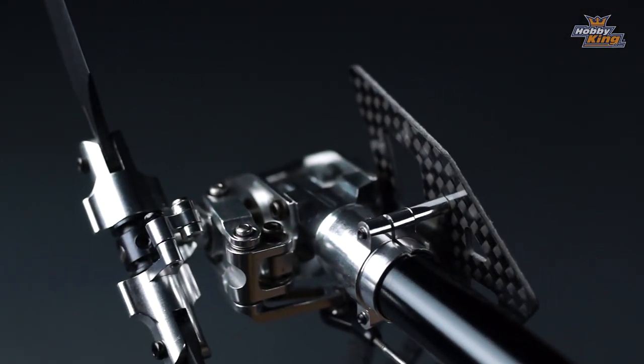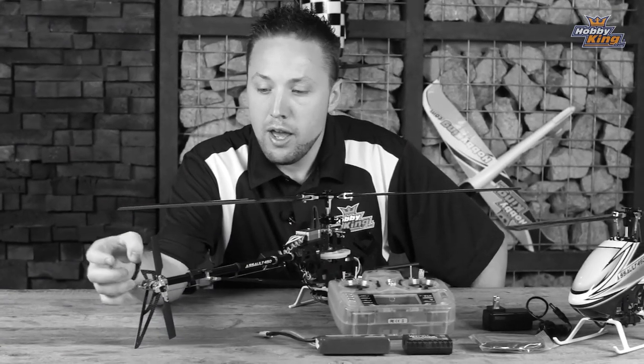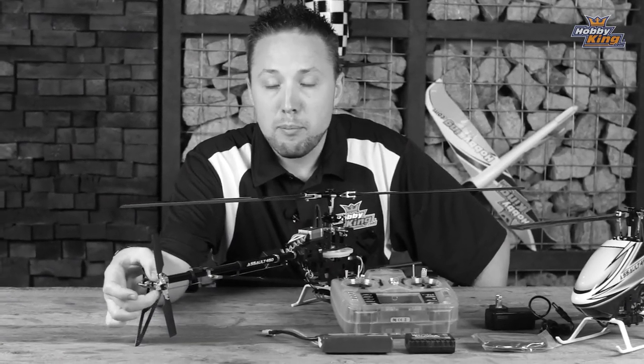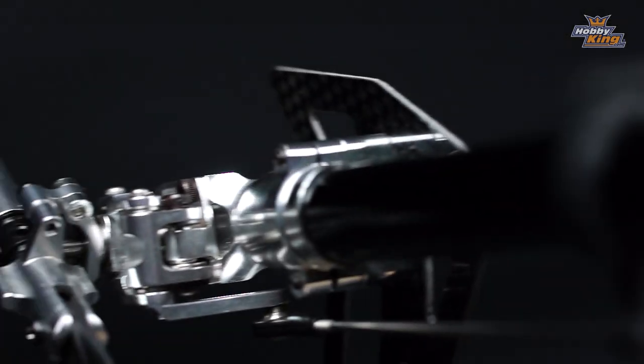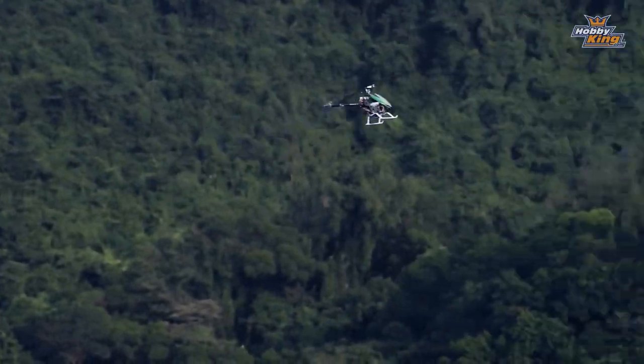The tail assembly on the Assault 450 is all alloy, and it features a dually-supported tail slider. This means you've got an arm on top and bottom, which makes for very tight, very precise control for your tail. It eliminates any slop in the tail that you may find on some of the older-style helis, which only feature a single arm on the lower portion of the slider.